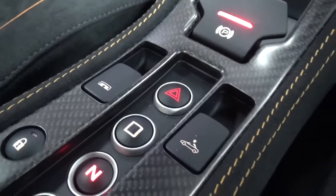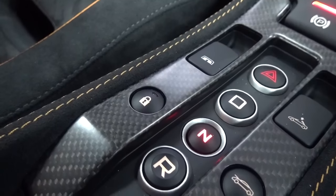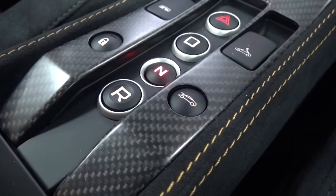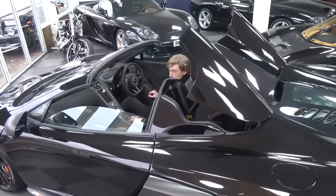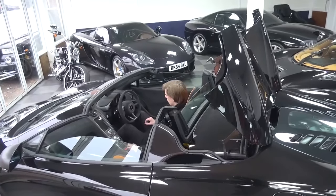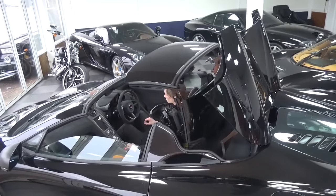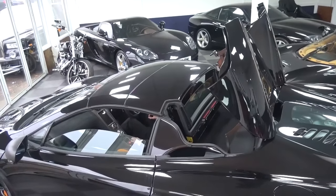From left to right, the other buttons are for: the small window behind the driver and passenger, the roof mechanism, the internal lock, and to open the front boot. By pulling up on the roof mechanism, the roof can be brought up, and by pushing down, the roof can be brought down. The roof increases the Spider's weight by 40kg over the Coupé and can be opened and closed at speeds of up to 30km/h or 19mph.